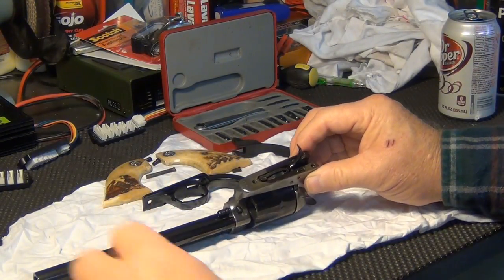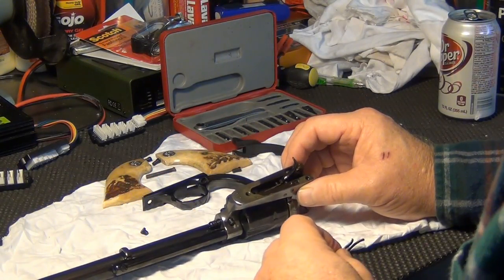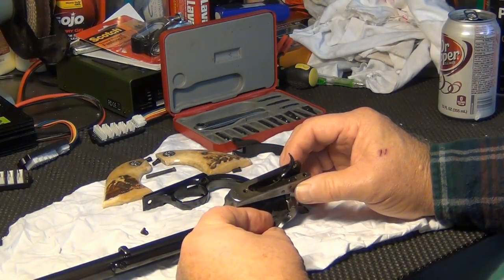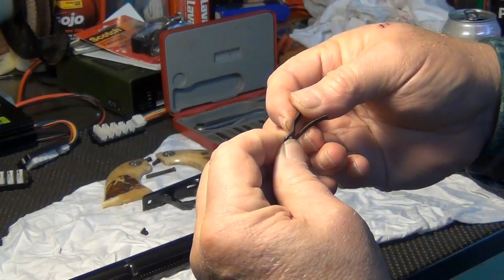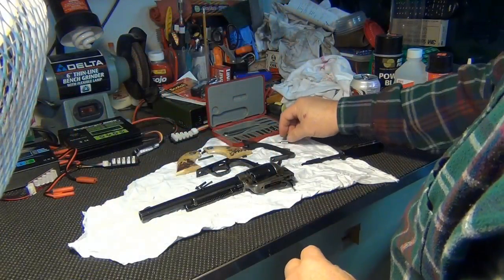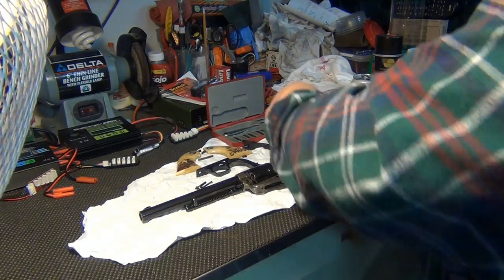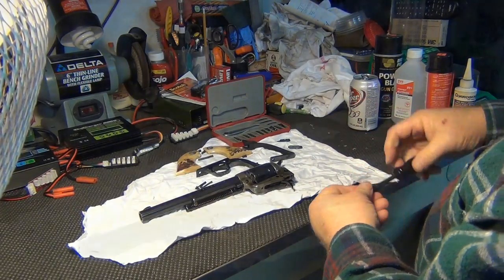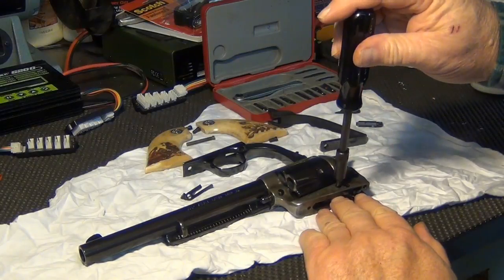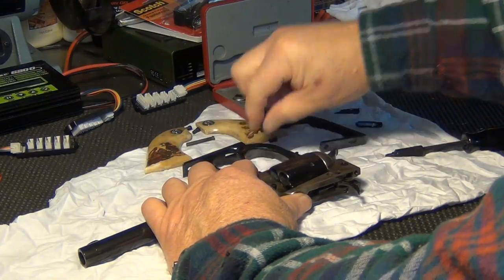As we can see, the spring doesn't appear to be broken, so we may have something more devious going on. There was no tension, and so that is our culprit. We're going to go ahead and take apart the rest of the weapon since we've got it apart — we might as well clean and lubricate everything.